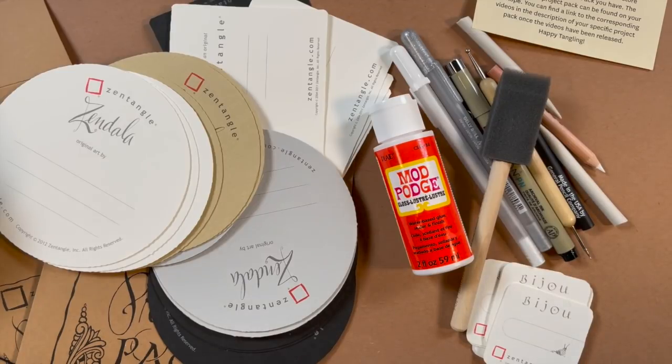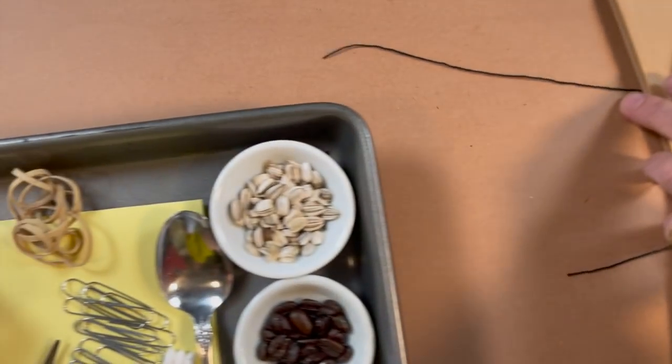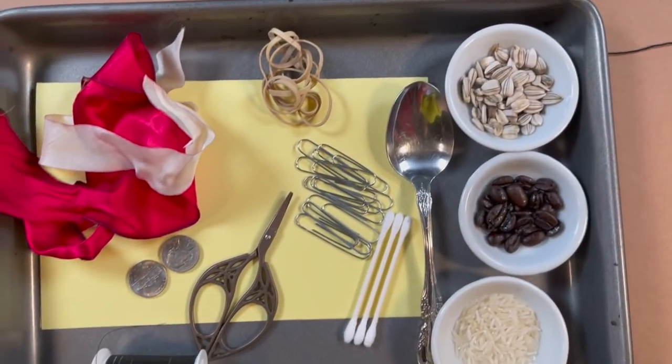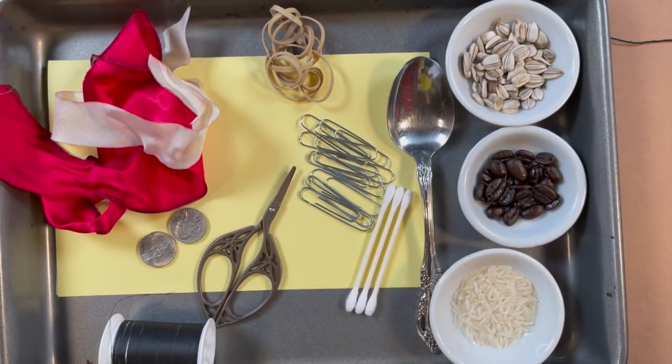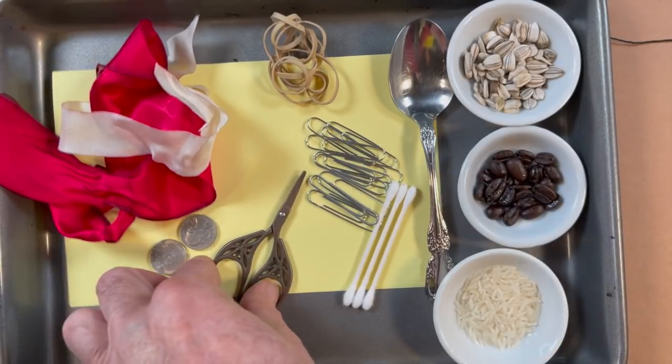In this project pack video, we really wanted to share a couple of items we're going to be using that aren't in the project packs. A lot of things we're going to play with are things we just found around our house. We have a little tray here of mostly household items, but we thought we'd give you a heads up in case you needed to collect them. A lot of the stuff we didn't have to put in the project pack because you had it in the house — for instance, a spoon. And scissors and needle and thread.